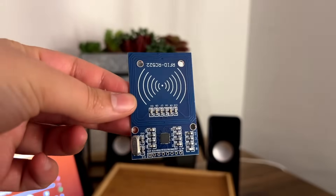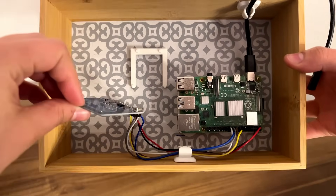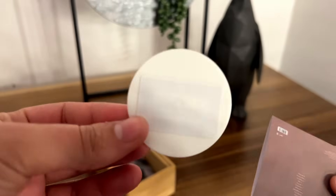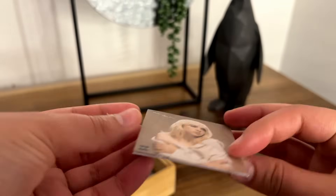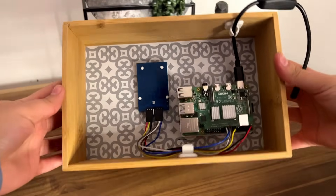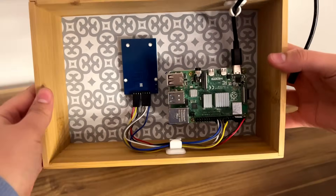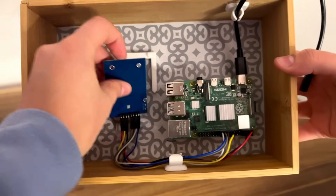In this project the RFID scanner is mounted inside the wooden box and all the vinyls have an RFID sticker that can be tapped on the box where the scanner is located to switch the album. Inside the box, the RFID scanner is wired to a Raspberry Pi which is running a Python program that switches the song based on the value it reads from the scanner.